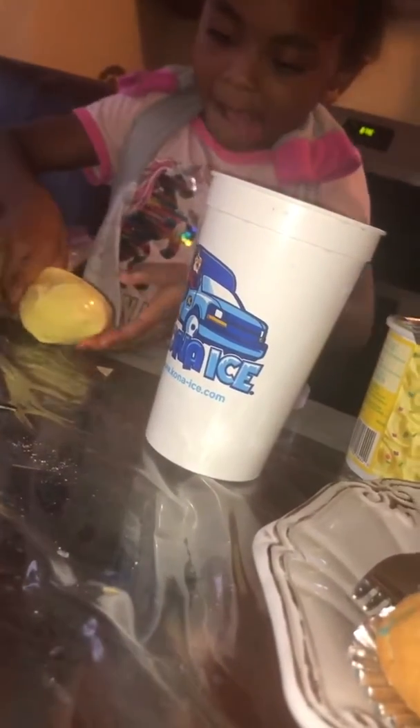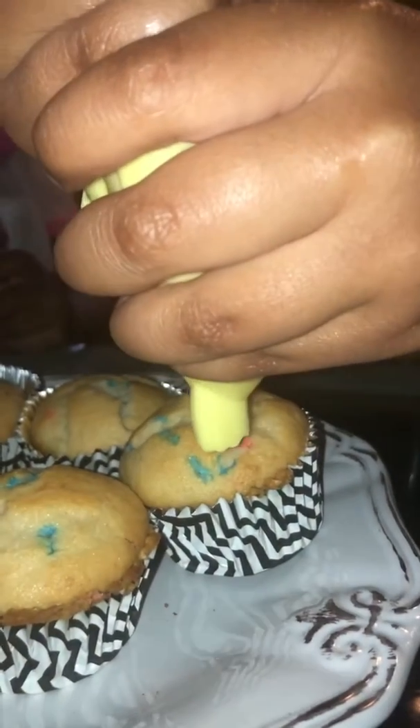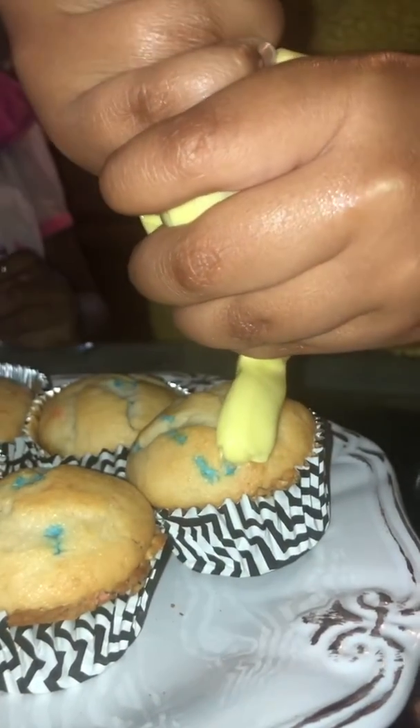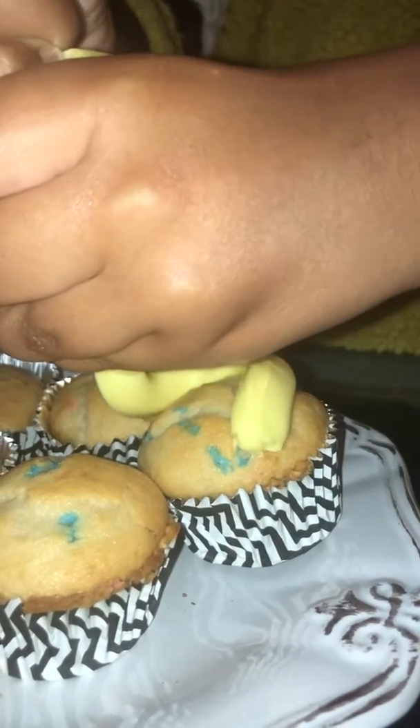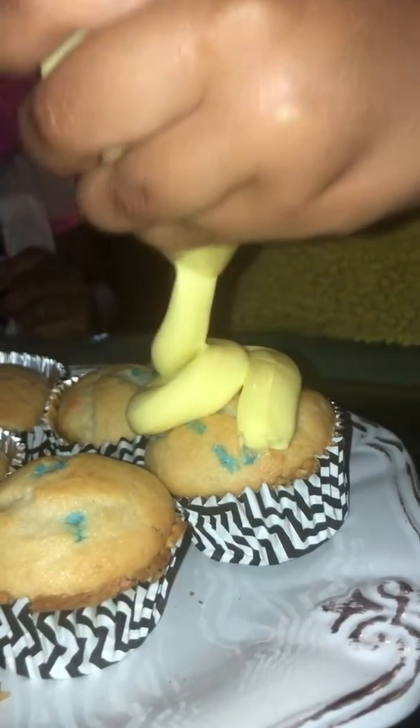All right, go ahead. Give it to her because you said you want your sprinkles in it, so you have to wait. Let's go, let's see how it comes out. Okay, that's one — let's do one more and then we can hand it over.